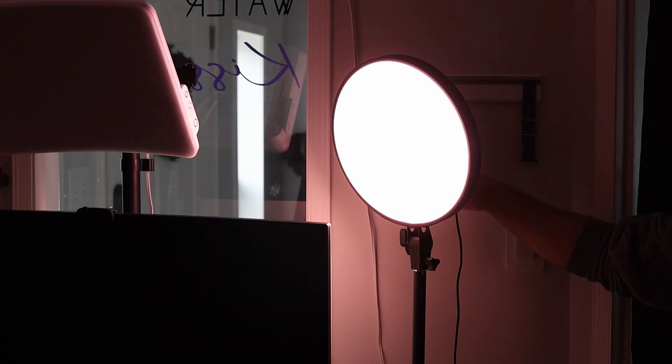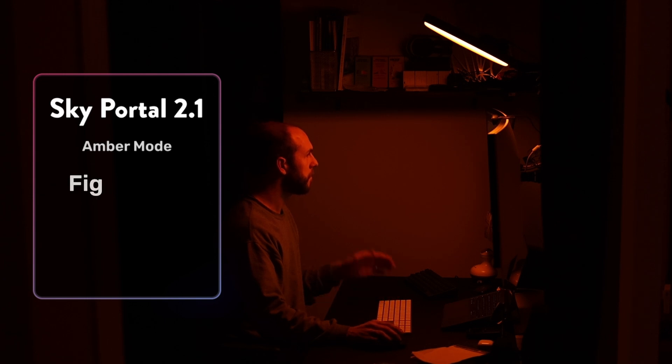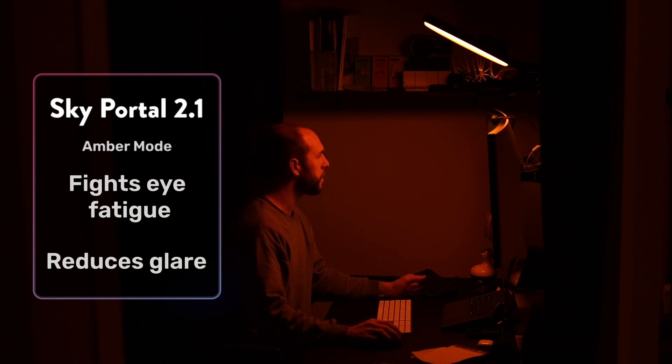At first I wasn't so sure about the amber mode — it seemed kind of pointless, especially if your main reason for buying this is to wake you up. But after using the lamp in my daily practices, I actually really appreciated it for those late-night evening computer sessions. I run Flux and Lunar on my MacBook, so my monitors are very dim and warm at night. I found that using the amber light from the Sky Portal just helps give the room a nice warm glow and really cuts down on eye fatigue and glare from my monitor.